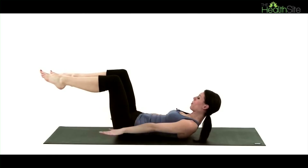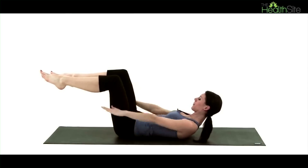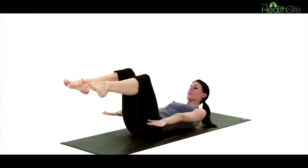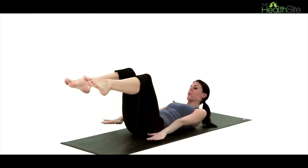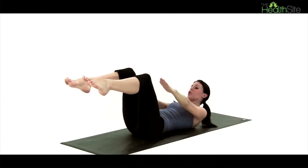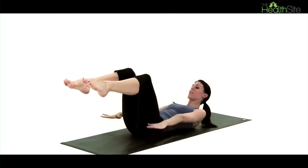As you do this, try and pull the lower part of your tummy up and in. We're just going to take three more breaths here, really working the upper part of our abdomen. You'll find the stronger this area becomes, the stronger the muscles in the middle of the back are as well.